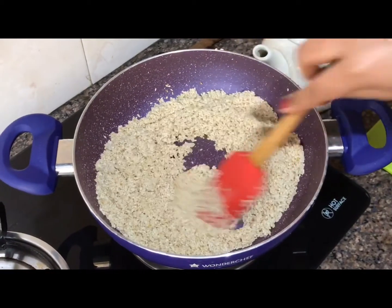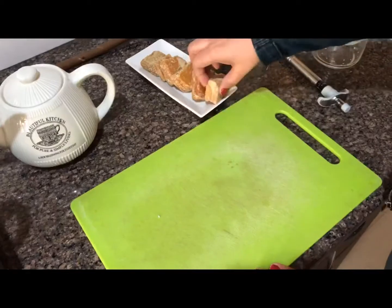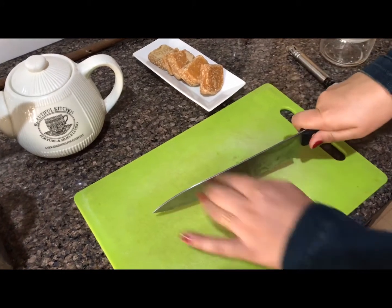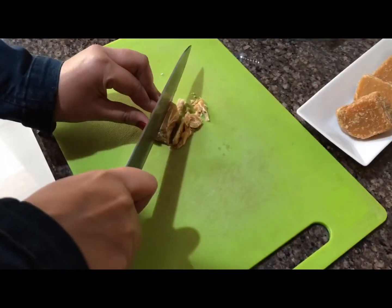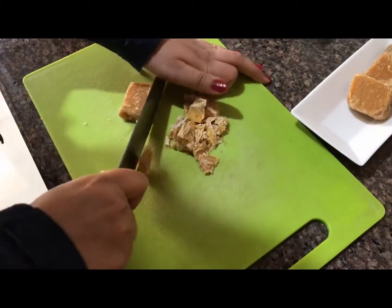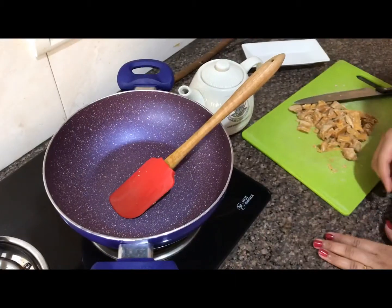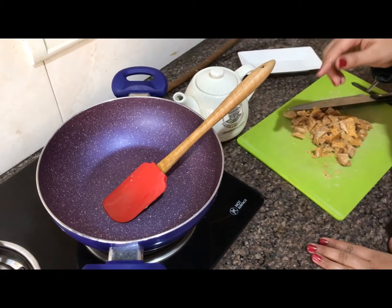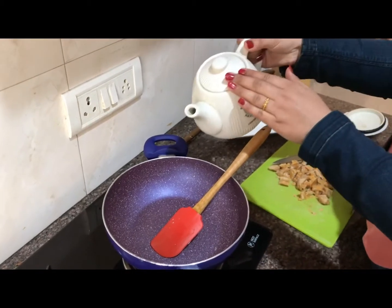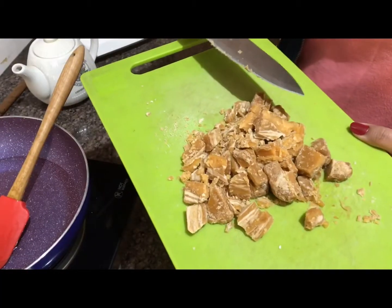We will let them dry, then grind them in the mixer. We will also grind the jaggery into small pieces — roughly chop the jaggery. It's good jaggery, I have taken around 200 grams. Once our sesame is dry we will grind it, then to our jaggery I will add around 1 cup of water.